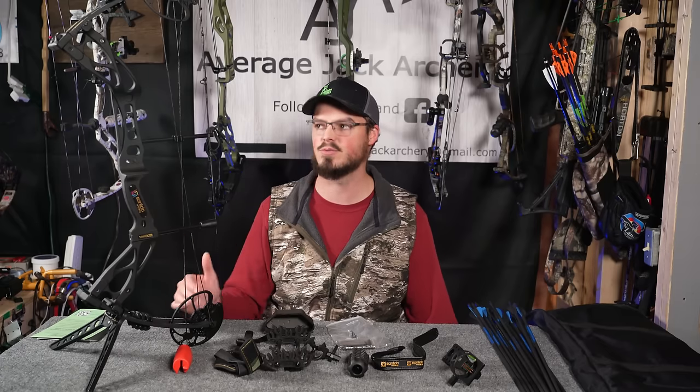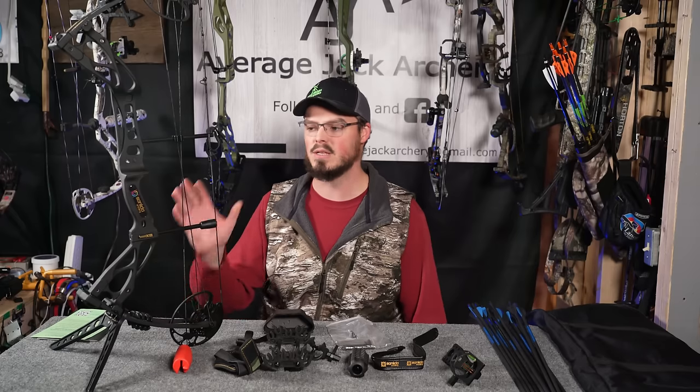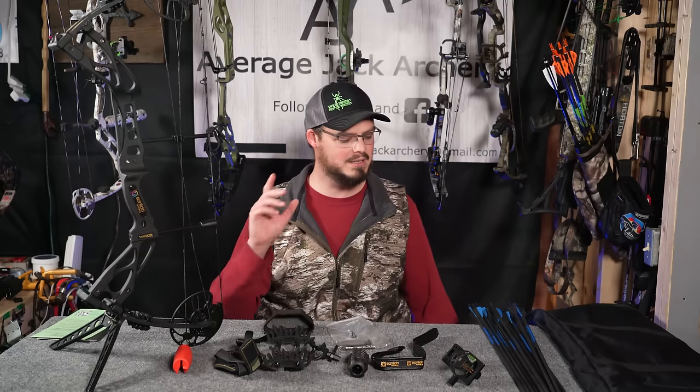Don't expect to have a 28-inch draw and get 70 pounds out of this limb. And quite frankly, out of a cast riser and this style of system, I wouldn't want to shoot it at 70 pounds anyway. This is definitely geared towards the smaller frame, lighter poundage, shorter draw archers, and I would definitely shoot it that way.